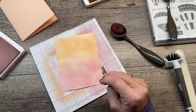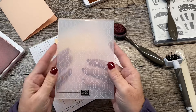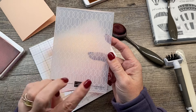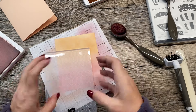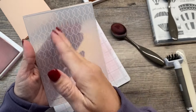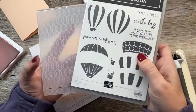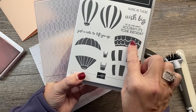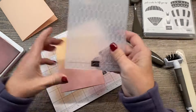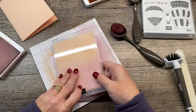The second unlikely pairing is going to feature the Softly Sophisticated embossing folder. This one is actually a little bit more likely of a pairing — it's got a cool pattern that kind of reminds me of the sections of hot air balloons. It's a little different, but it sort of reminded me of that. So I'm going to take this piece that I ink blended and run it through my embossing folder.